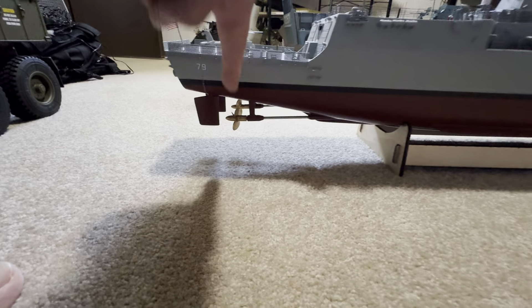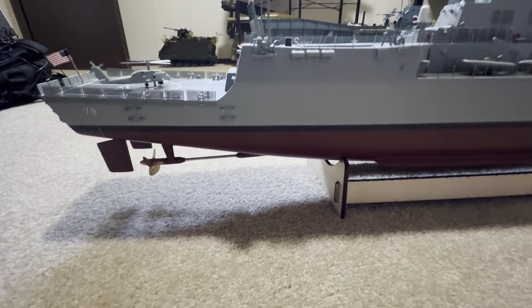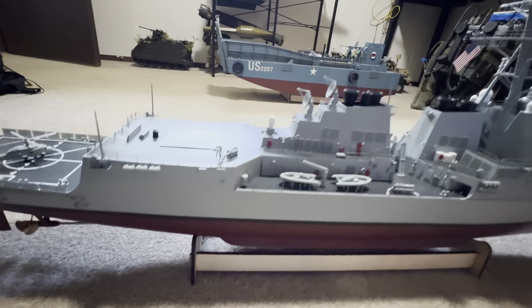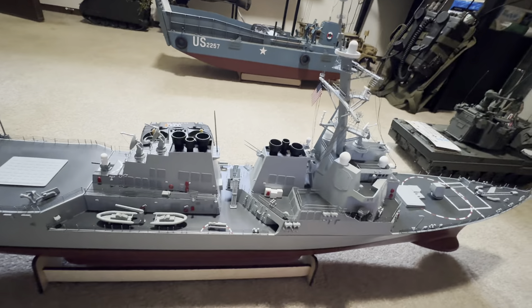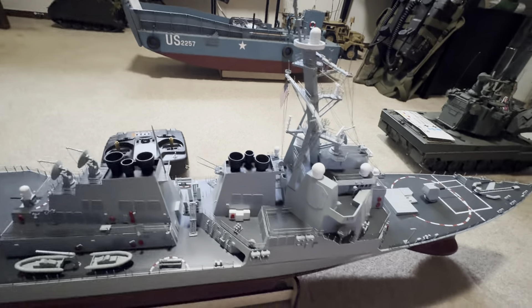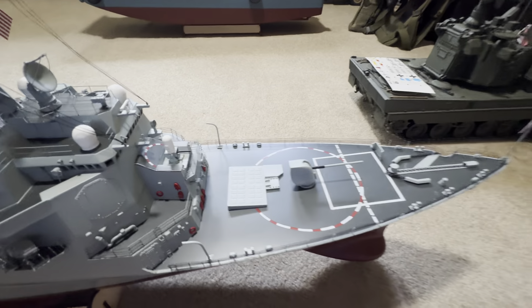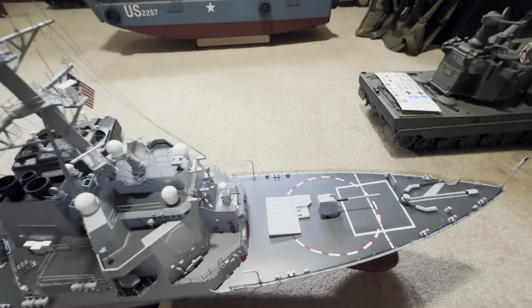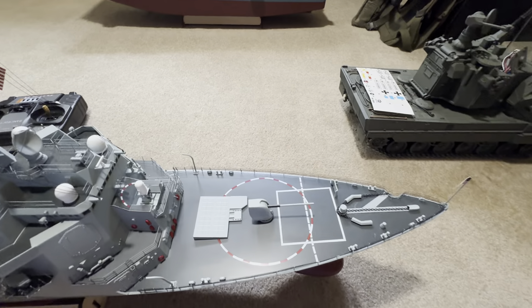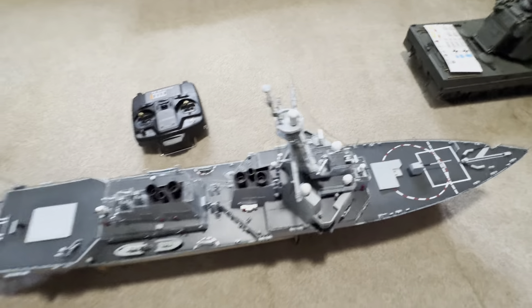Look at the rotor and the propeller, and the structure and the bridge of the ship. Five-inch gun, and the bow right there — look at the bow. What a beautiful scale model!